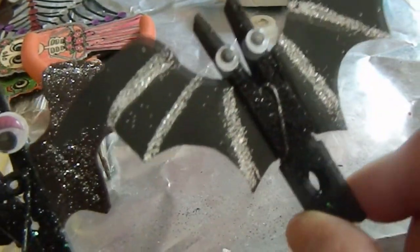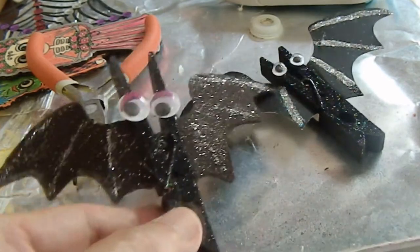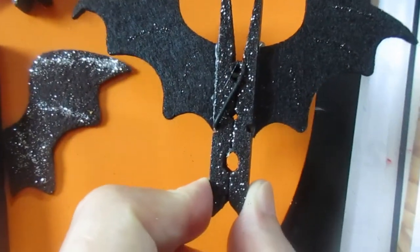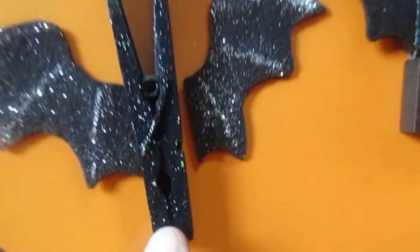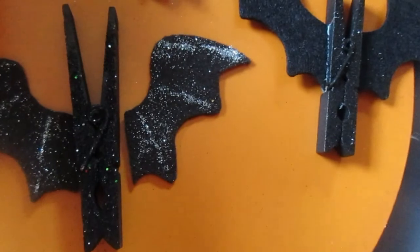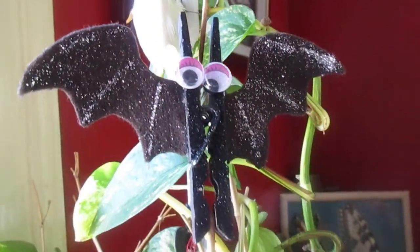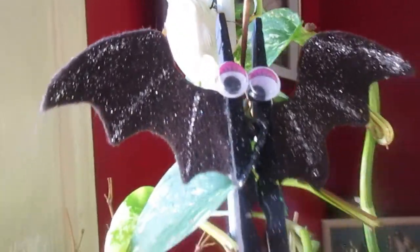So what do you think? This is the one we made, and this is the one we bought — see, they look the same! The store-bought one is three dollars for four, which is quite expensive. This is the one we made from felt with the bigger clip, and this one is the same size but in paper. If you like the video, don't forget to share and subscribe. I'll see you soon, bye-bye!